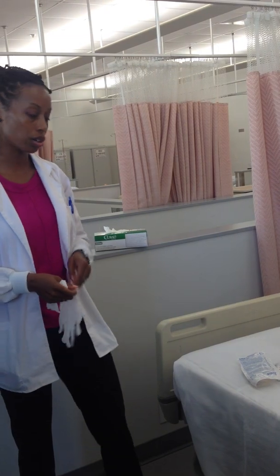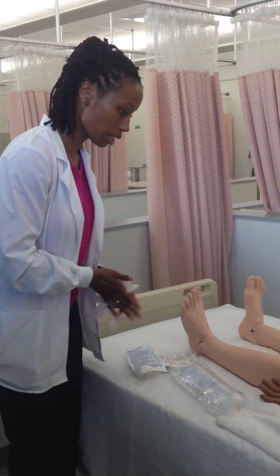On your performance test, you're saying all this: I gather my supplies based on my order, I wash my hands, I go in, introduce myself, ask the patient their name and date of birth. Everything is fine, so now you're ready to do everything.